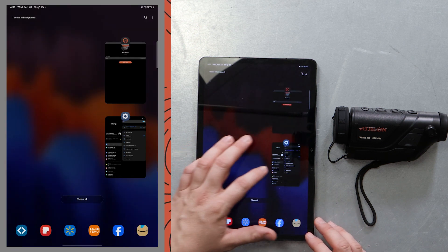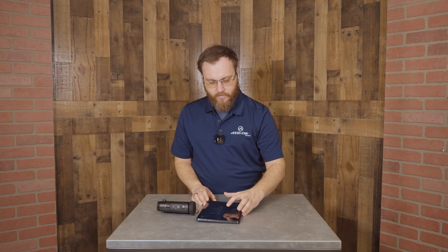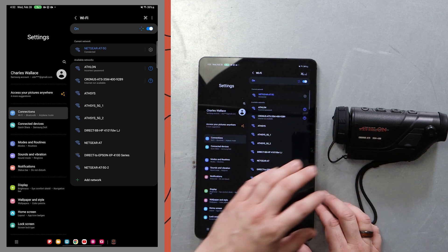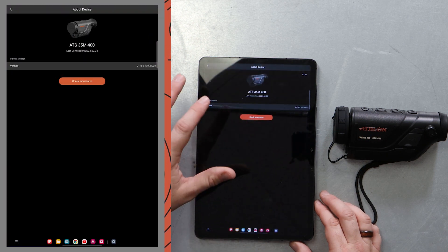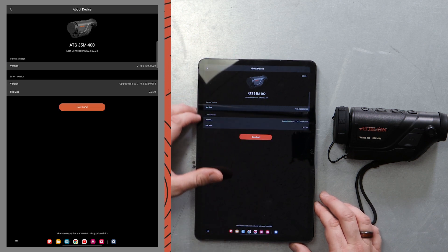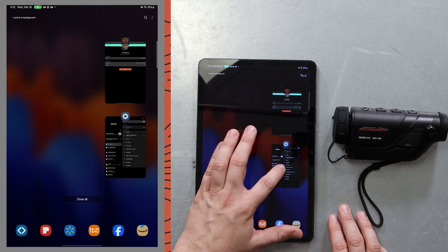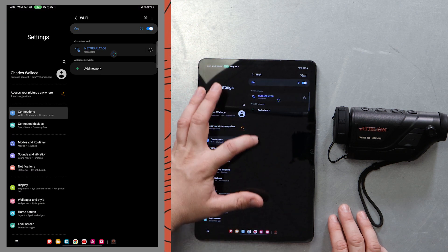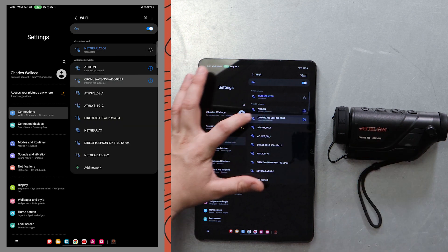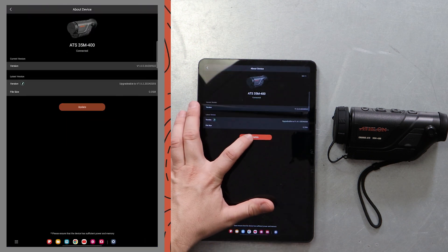We're gonna go back into our internet settings and connect to our internet — whether that is cellular or, in this case, we're using the Athlon office Wi-Fi connection. Once we've connected, we're gonna go back into the Athlon Thermal app. We've never closed it out — don't. Just toggle back and forth and we're gonna check for updates again. We do have an update available, so we're gonna go ahead and download that. The download's complete. Now we're gonna go back into our Wi-Fi settings and select our device's Wi-Fi signal again. Once that's connected, toggle back into your Athlon app and hit update.